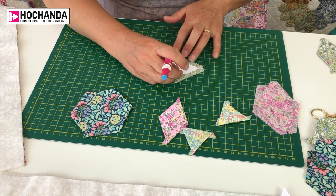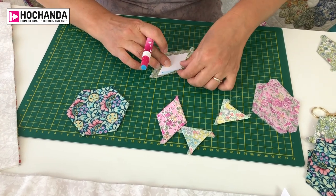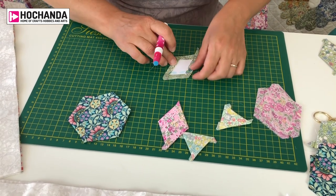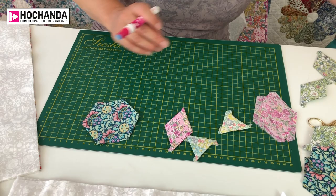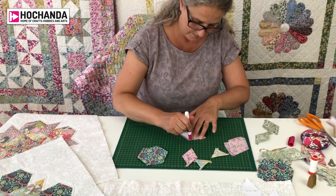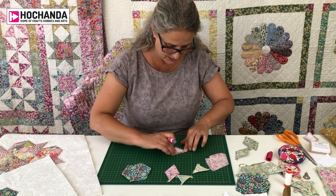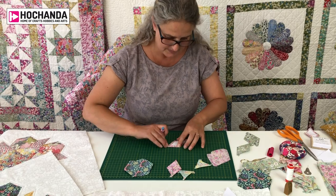I'll just do a diamond here — again you glue the paper, not the fabric. It first came to be known in the 1770s and became very popular in the 1880s, but paper was a really valuable commodity back then, so it was something only the wealthier people did. Because paper was so valuable it was reused — old newspapers or magazines were used for English paper piecing, and you'd have had to draw the shapes and cut them all out yourself.